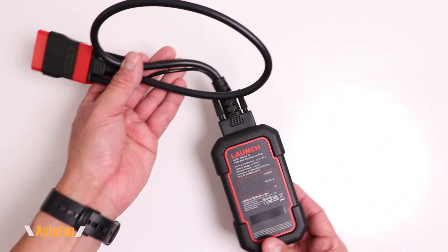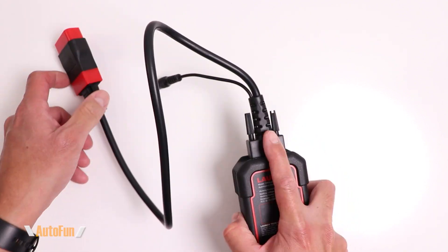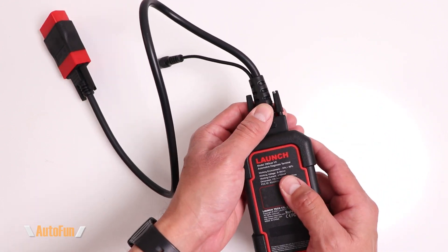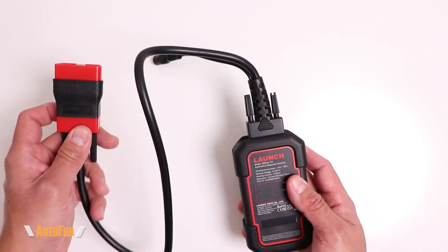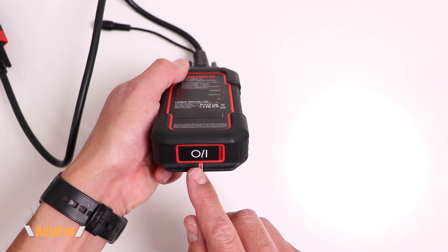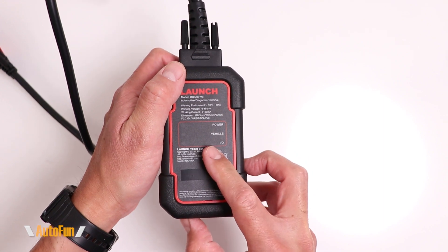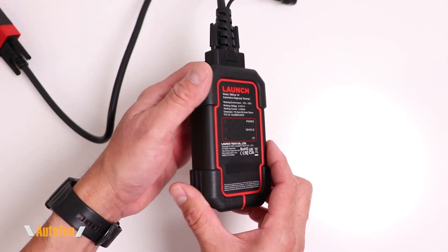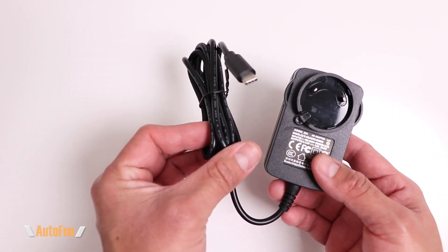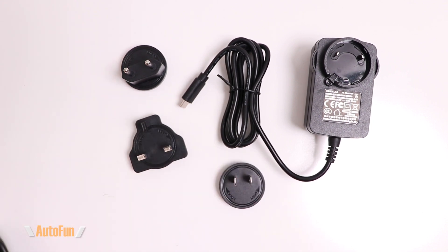First off we get the vehicle interface connector, which is wireless, allowing us to connect to the OBD2 port. The cable is removable from the VCI, which allows for easy replacement if it ever wears out and also allows it to reach into tighter areas in the vehicle. On the bottom of the VCI there is a dust cover that reveals a USB-C port, and it has indicators on both sides so you can confirm what the adapter is doing at any point.